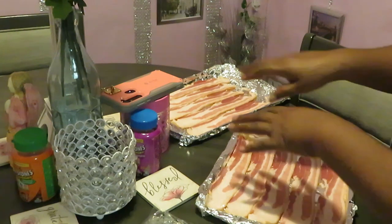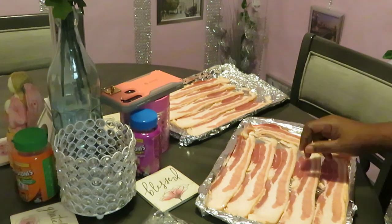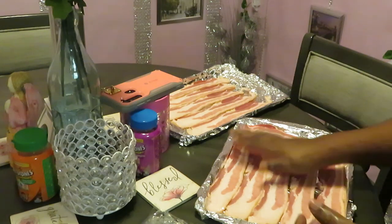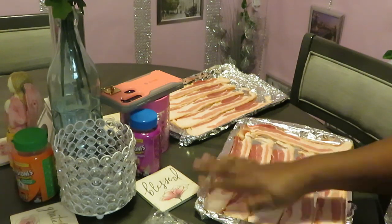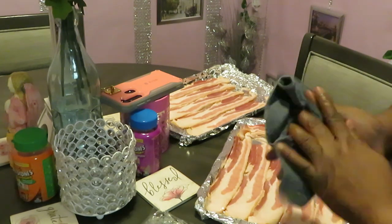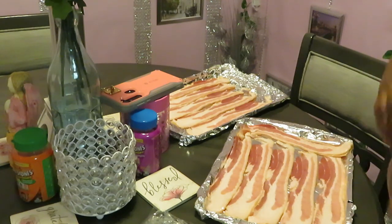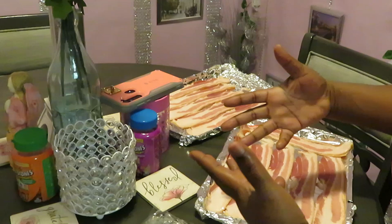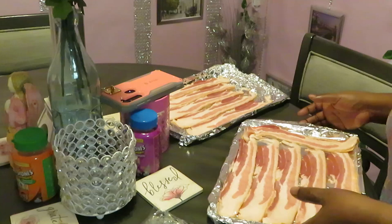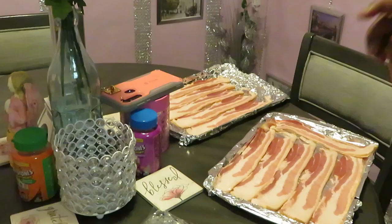I put a little foil over my pan so when the bacon gets all greasy, I just pull that foil out, wrap it up, throw it in the garbage, and wipe my pan — easy cleanup. I'm trying to help y'all with things I've learned. You either take it or leave it. Let's get this bacon in the oven, then move over to the stove for eggs and grits.